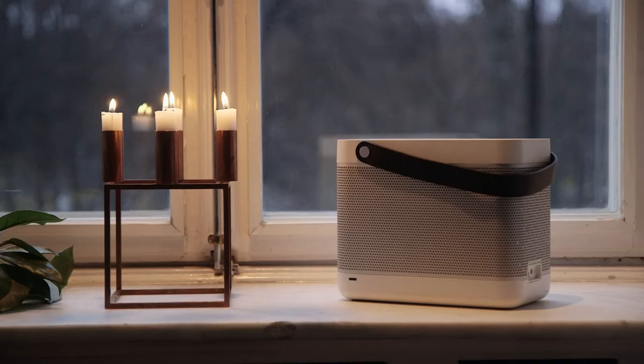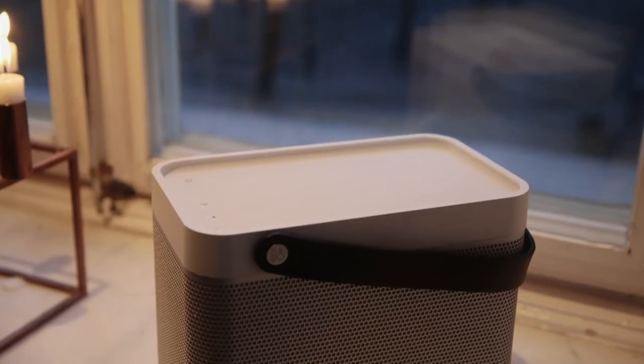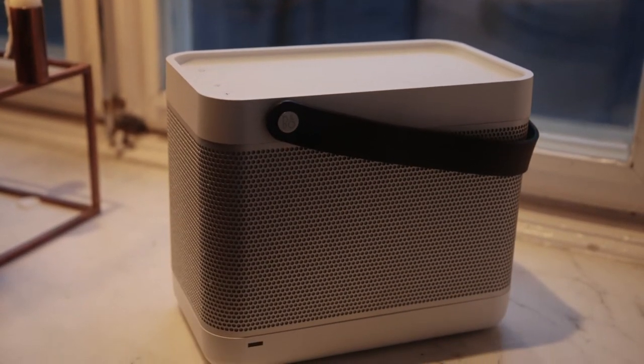I see the Beolit 12 used all around the house — in the kitchen, in the living room — but also as something to bring with you outside the house.